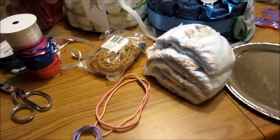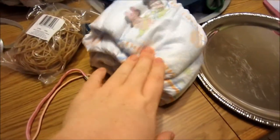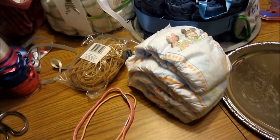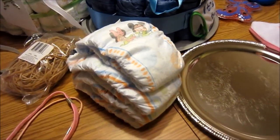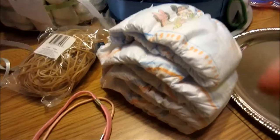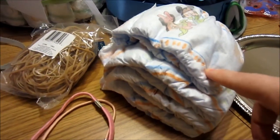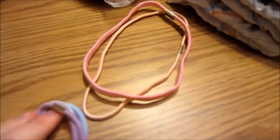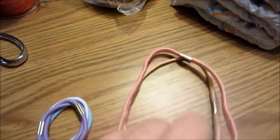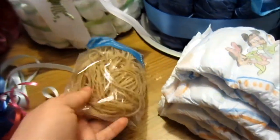Of course when you're going to make a diaper cake you're going to need some diapers. It's really up to you how many you use, and it doesn't matter what size you use. I prefer the infant size to size one. You'll also need some various sized hair ties such as these, or headband length ones, or you can use rubber bands.